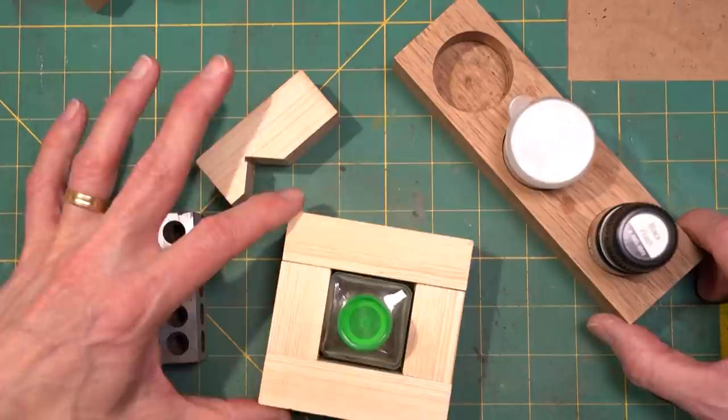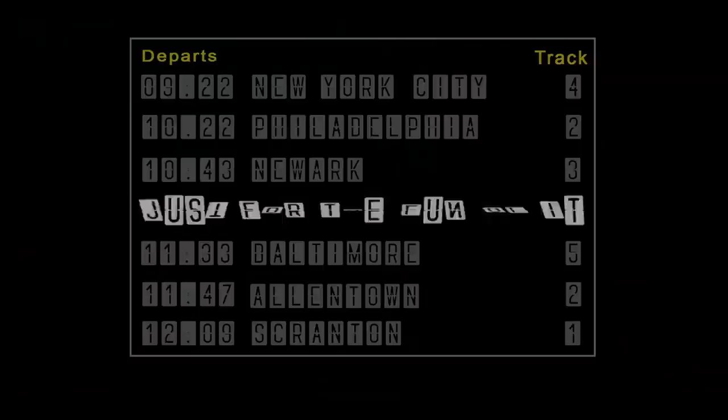In today's video, I want to show you my top 10 tips and tricks and jigs I've made to make my modeling more efficient.